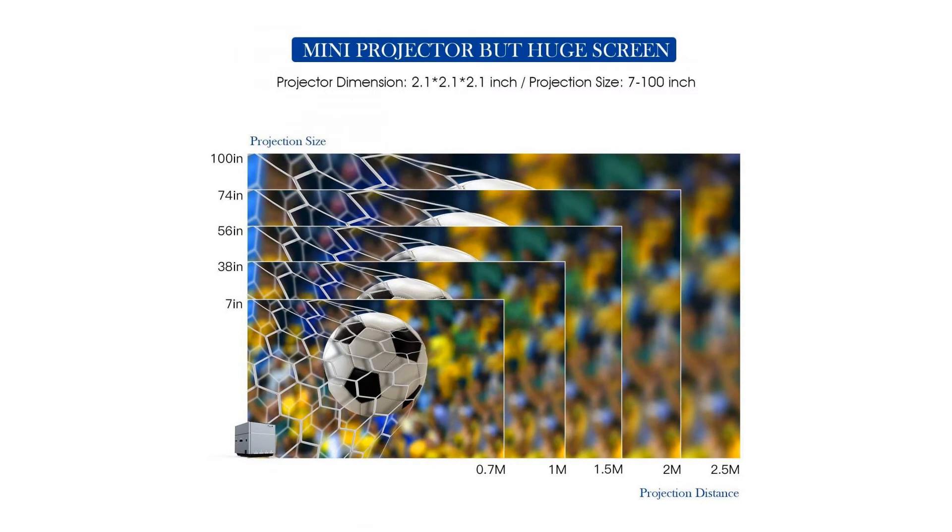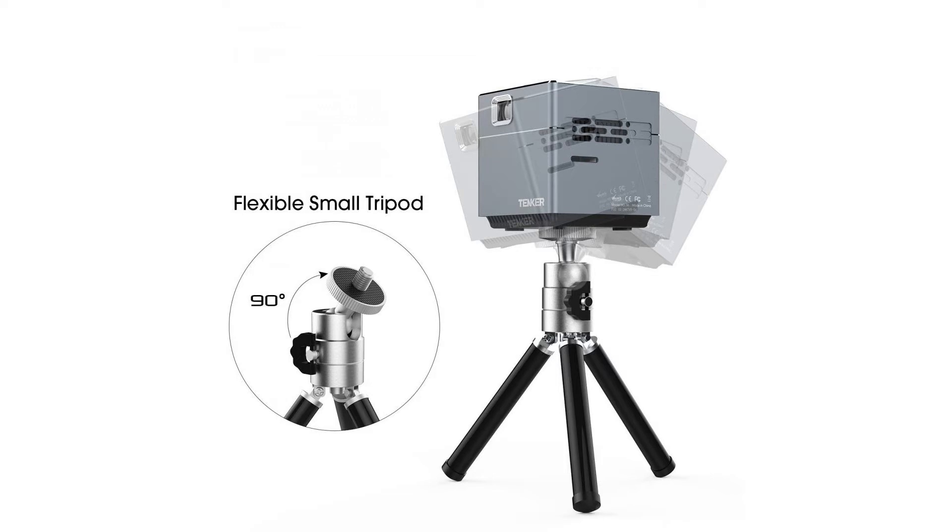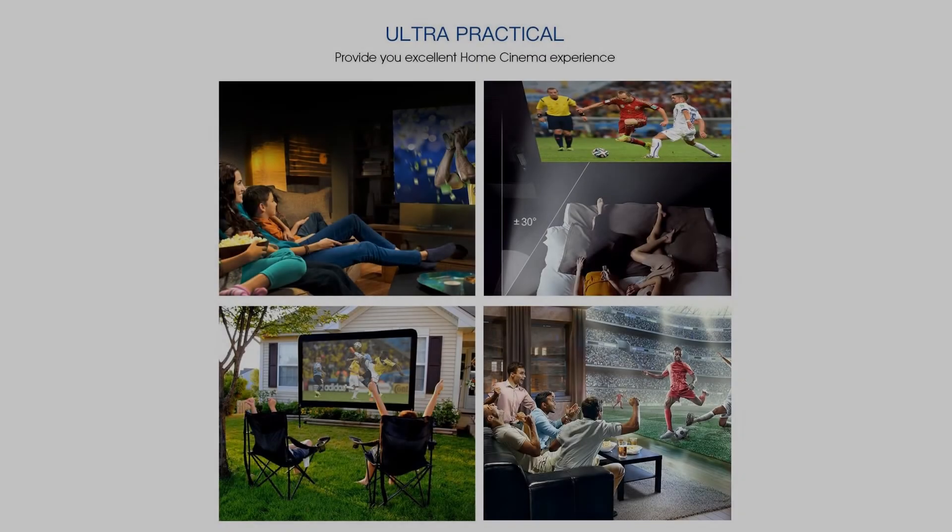This is a really amazing product. Unimaginably small and super easy to carry — actually it is even smaller than what I expected. Another unexpected thing is the fan noise is almost unnoticeable, very quiet and comfortable to use.